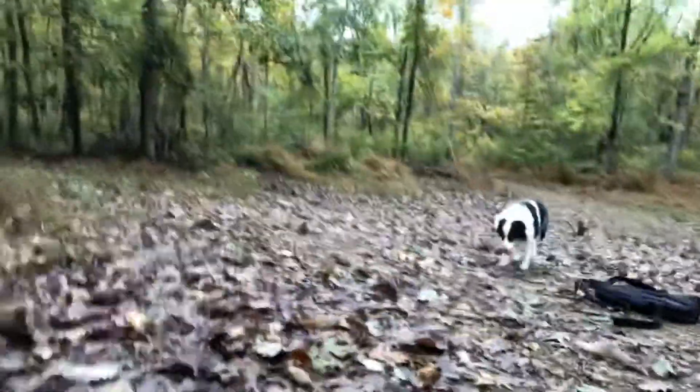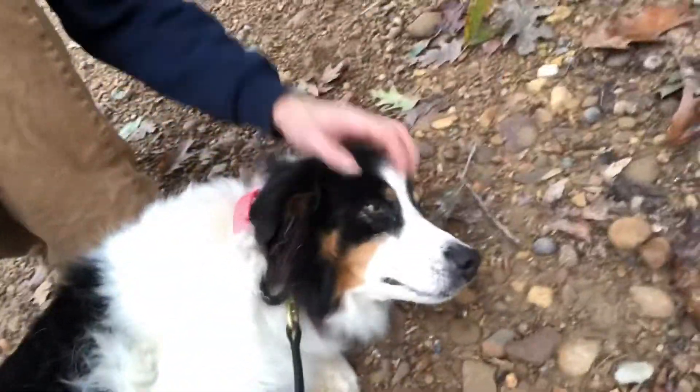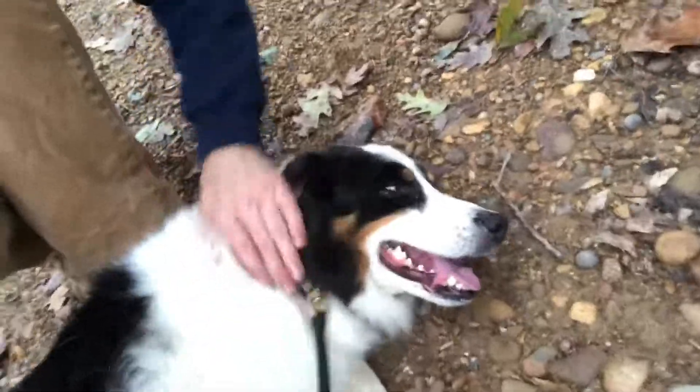If you haven't already tried this, it's a game changer. Believe me. Good girl. That's my girl. Come here, sweetheart. That's a good girl. Very nice. Very good girl. There she is. Good girl. That's a good girl.